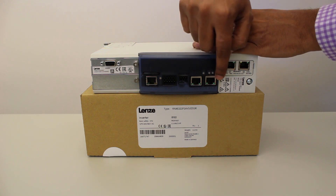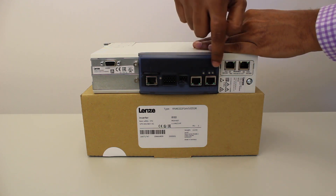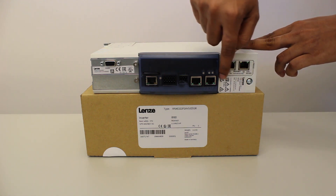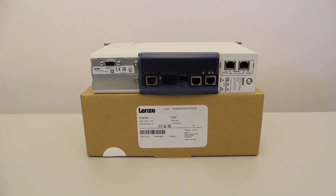These two are the ports for system bus EtherCAT connections. You will also find status LEDs on top of them. These two ports are for field bus connection, and it is modular type so can be changed as per requirements.